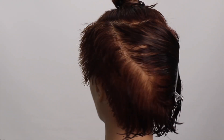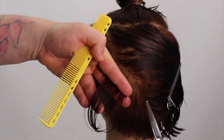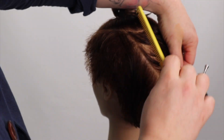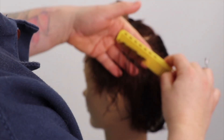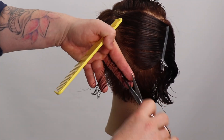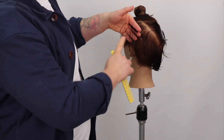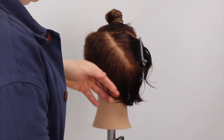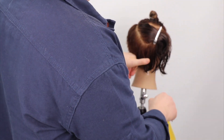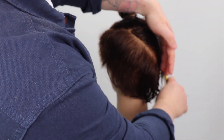If you want to reduce more weight in the side zones, map along the top of the parietal ridge. If you want more weight in the side zones creating a softer shape, lower the zone around the parietal ridge. Round shapes are shorter in the front and longer in the back; the opposite haircut shape to round is triangular — shorter in the back and longer in the front — while square is a balanced shape.